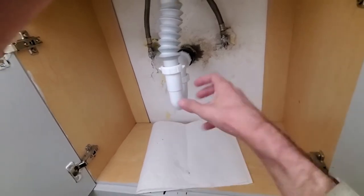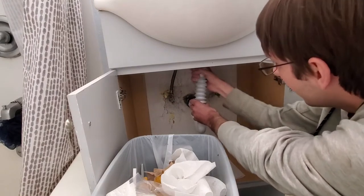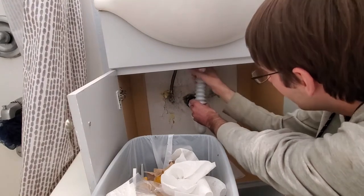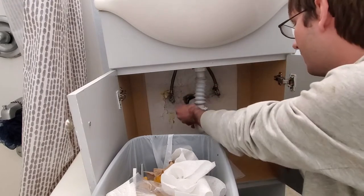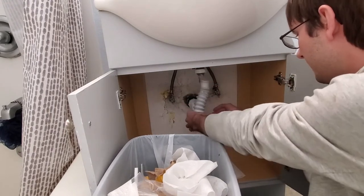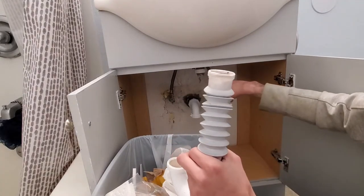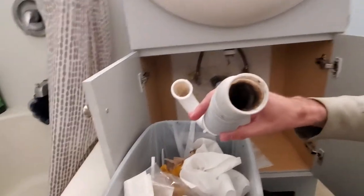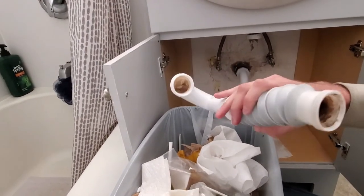Then we're gonna need to carefully pull out and dump. Time to get this baby off — get the top part down here. That's as loose as it's gonna get. There we go. Ooh, look at that stuff hanging out on the top there — that looks yummy, doesn't it? It's pretty black in there from the shaving cream, so we're gonna need to clean this out.